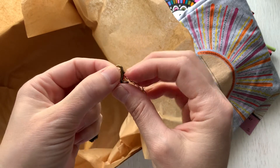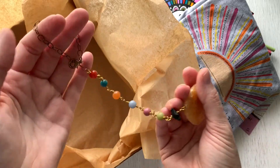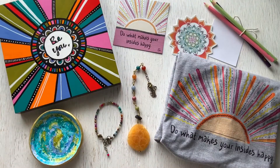It can be hung on your car's rearview mirror, in your favorite window, or anywhere else you can dream up. And there you have it, the March 2021 big box.